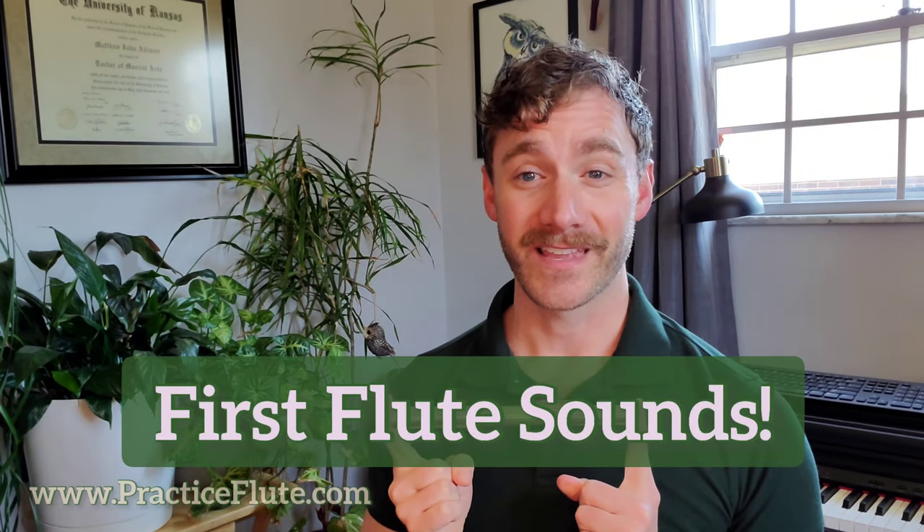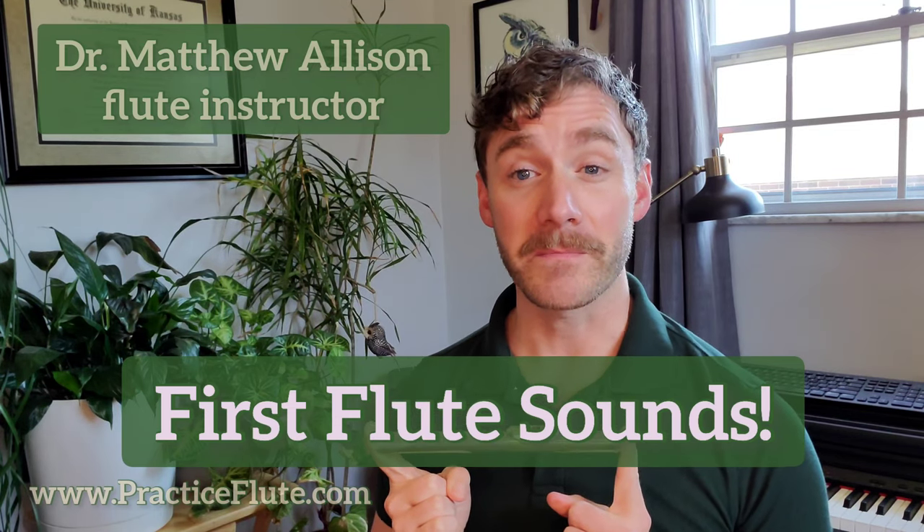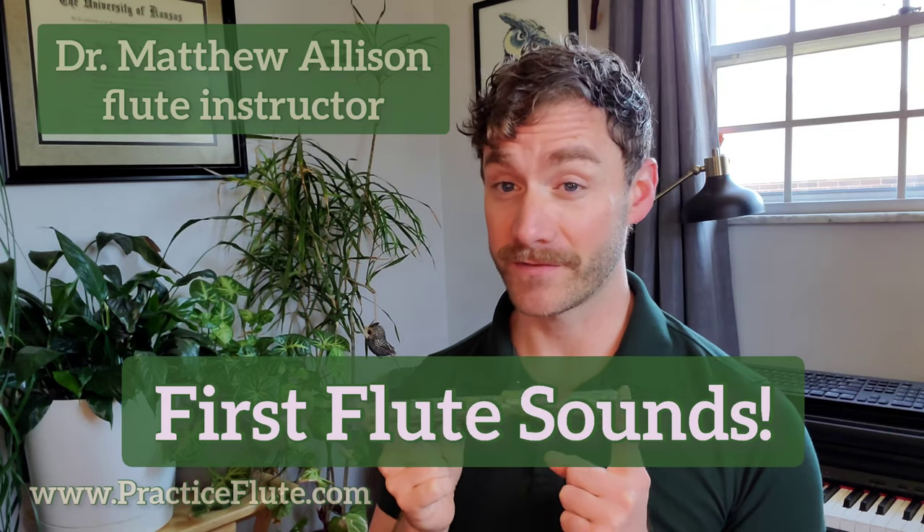Let's practice flute. Hi, I'm Dr. Matthew Allison and this video is going to cover making our first sounds on the flute head joint. This video can be used independently or alongside the beginning flute practice book available on practiceflute.com.